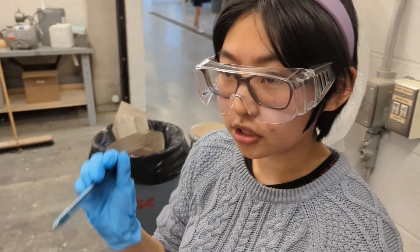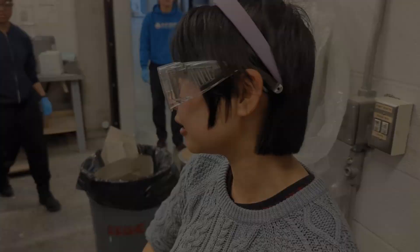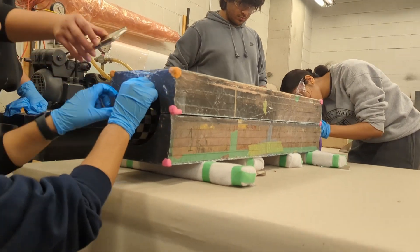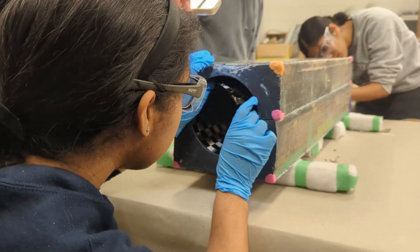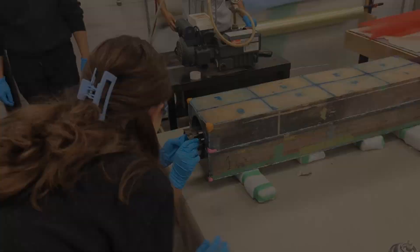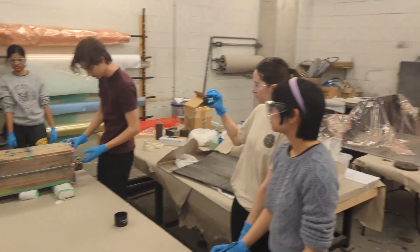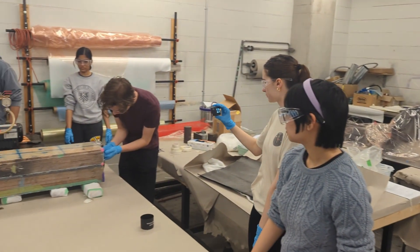They'll be inserting the material with Super 77. What's Super 77? It's a spray adhesive that we're going to use on the fabric that we insert to keep it flush with the mold in place, so that it's easier to insert the next one.